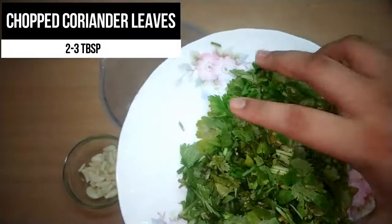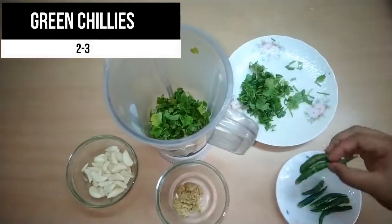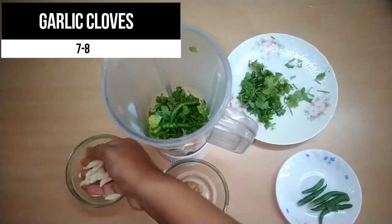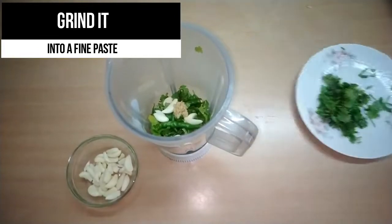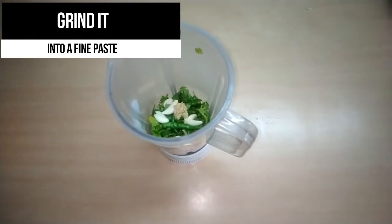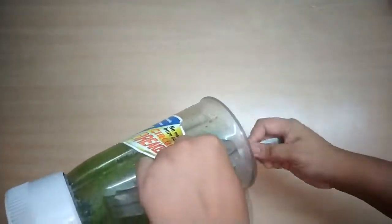Add about 2 to 3 tablespoons of chopped coriander, then some chilies according to your taste, 7 to 8 garlic cloves, and about half a teaspoon of garlic paste. Grind it into a fine paste. You can add a bit of water, but use only a little.